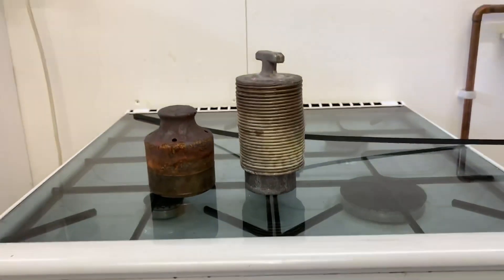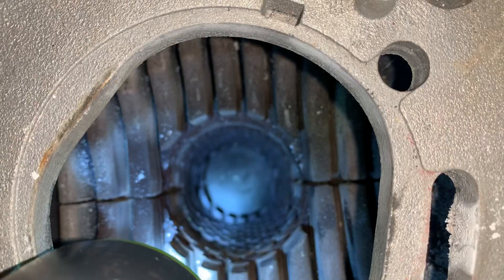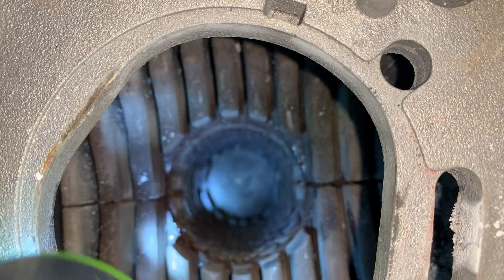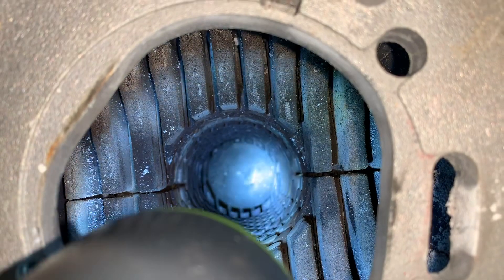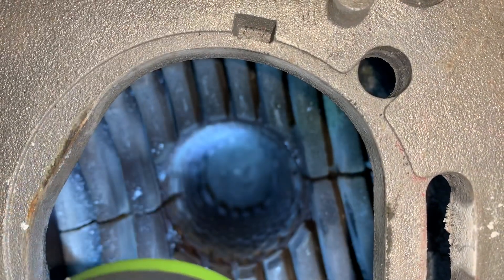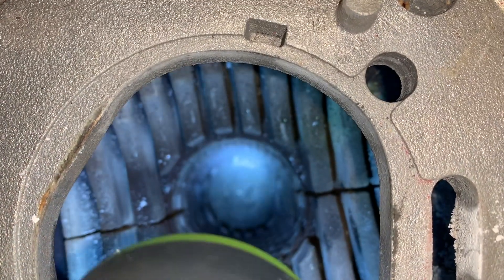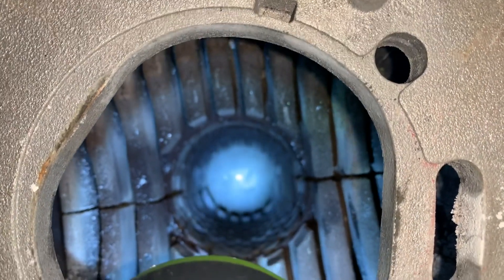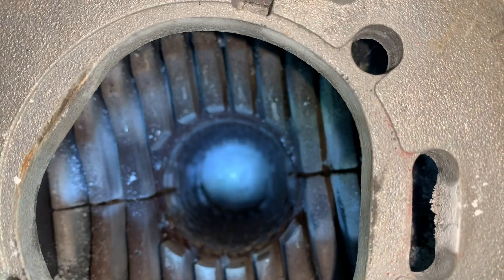That's the baffles you would find inside this Worcester RI. Now you can see inside using a torch — looking down to the bottom — that's not looking in bad nick. Not the worst I've ever seen anyway. Considering I don't think this has ever been taken off, that's not in bad nick at all. That's looking down from the cover we removed, down into the burner.